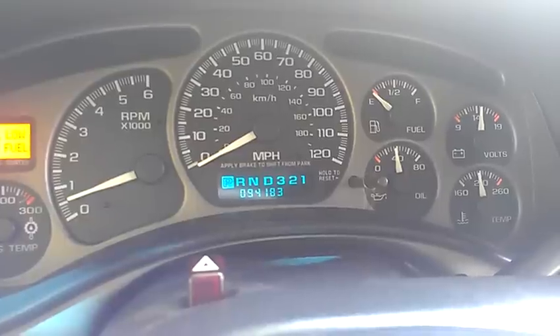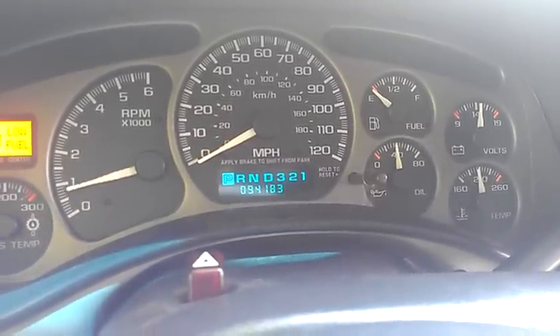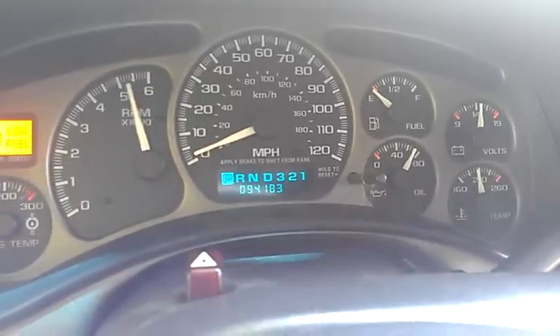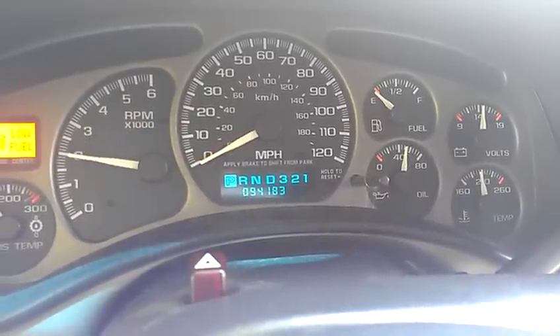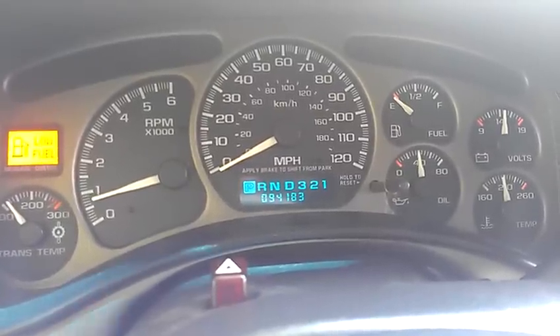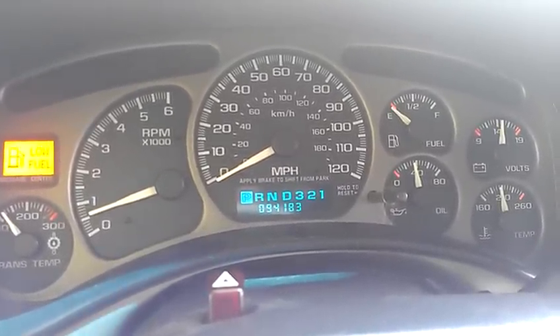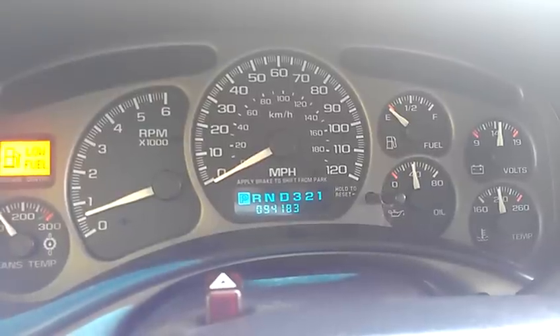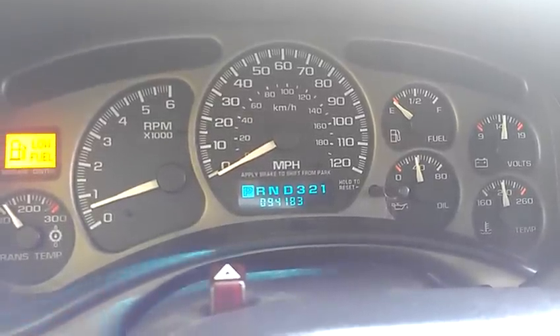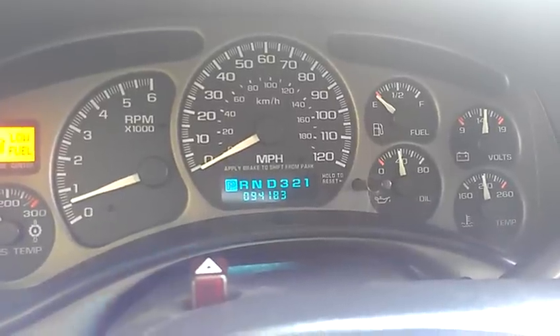I recently put in a Gibson Super Truck cat-back exhaust — it sounds great, I love it. The only other thing I've done to this truck, besides minor fixes like a window regulator, is put in a cold air intake. I just like the sound it makes. I don't know if I buy into the whole performance upgrade claim.